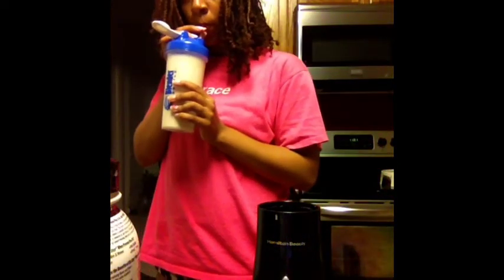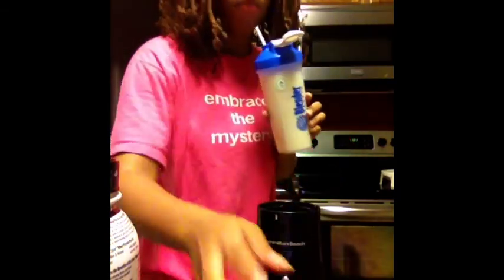Now I'm going to screw the top onto the blender bottle, get a straw, and enjoy. I really, really, really like this shake.